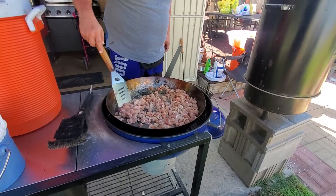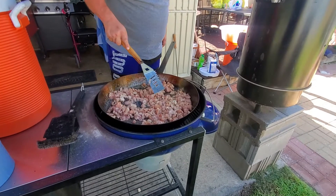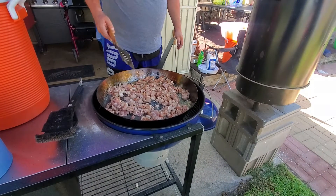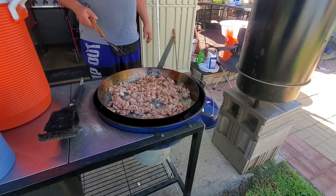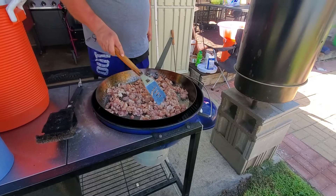With pork and chicken, you've got to be a little bit careful about temperature — it's virtually impossible to temperature this stuff, so we've got to do it by sight. Usually pork's really pink when you start cooking; it turns a nice whitish color when it's done.